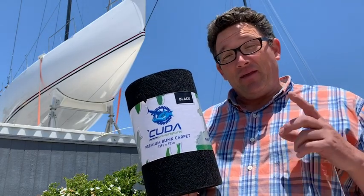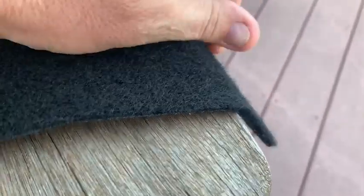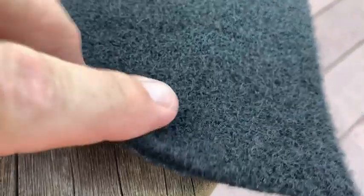Hey everybody, it's Matt here with WTI. If you want to protect the hull on your investment, I highly recommend the Kuda Power Sports Premium Bunk Carpet. This is pretty amazing material — it's made out of recycled material, and I don't know how they're able to get recycled material to be this soft and durable. This material has two different layers.